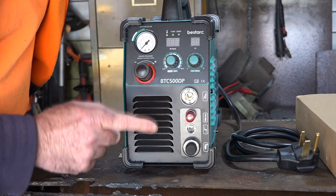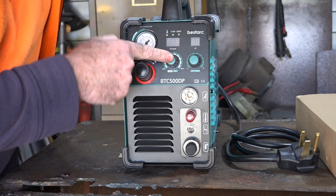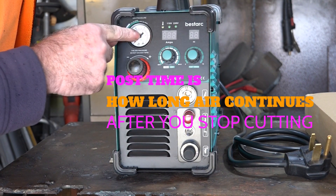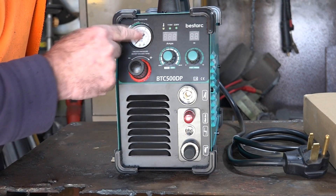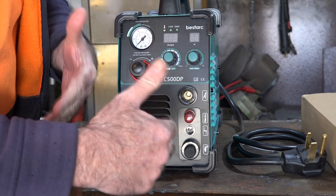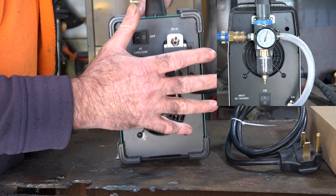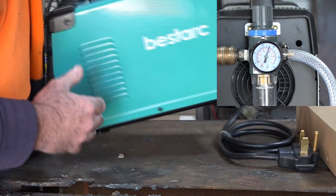Now, why I chose this one was because it has a couple of different adjustments. You've got your amps like normal, you've got your post-time, but it's got an LED display for your post-time. It's got the gauge on the front of the machine, which I find is quite useful. But not only that, it's got the gauge adjustment on the front of the machine as well, so you don't have to have that big bulky thing sticking out of the back. If you're putting it on a shelf, you have to have it sitting a long way forward.